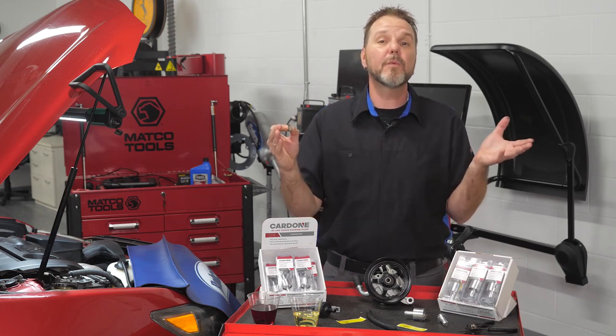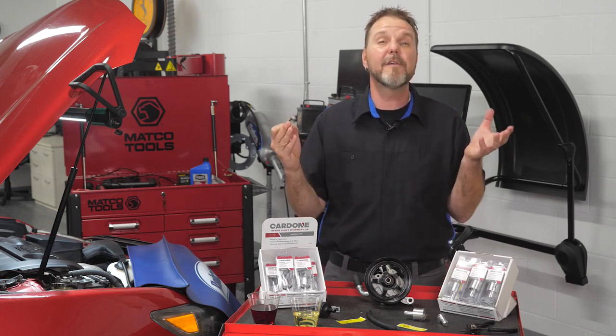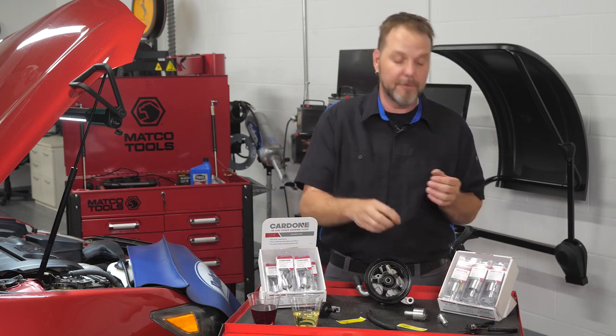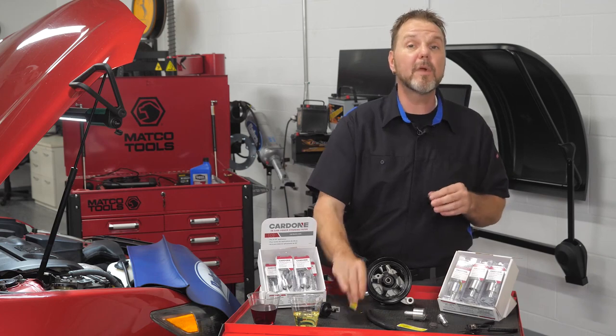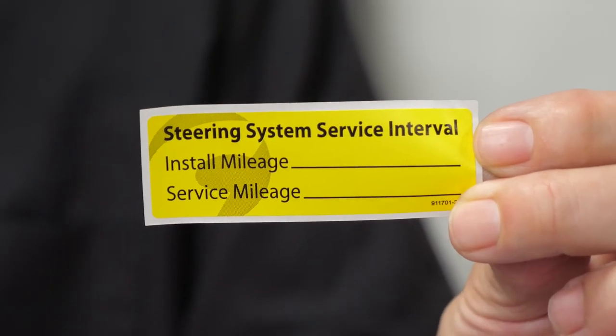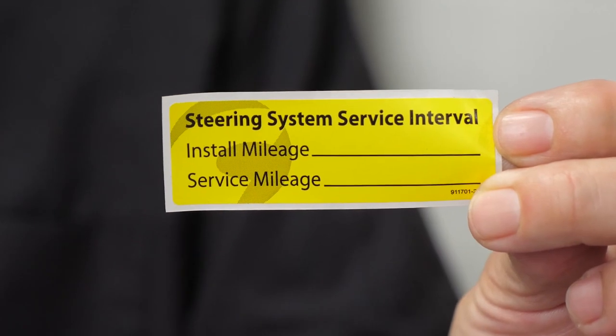They are designed with a built-in bypass for continuous flow throughout their life, but for best performance we recommend service every 30,000 miles. A service reminder label is included in the package that can be affixed under the hood to alert technicians of its presence.